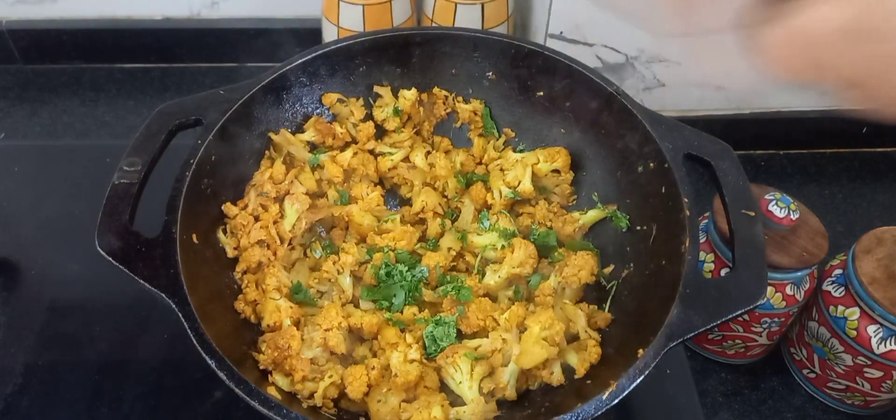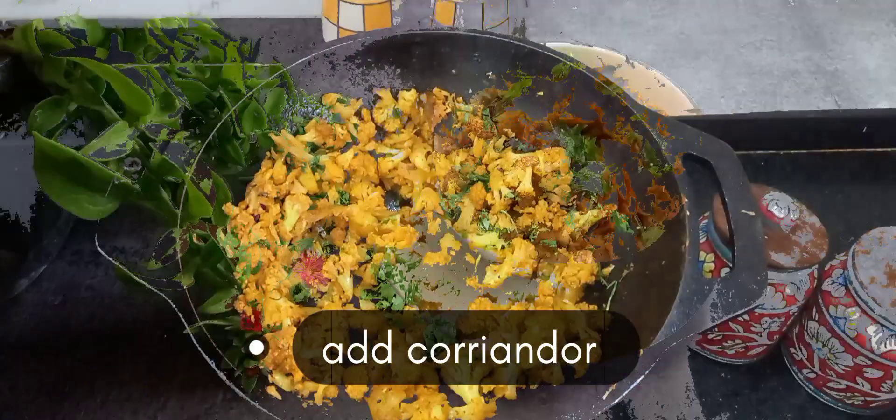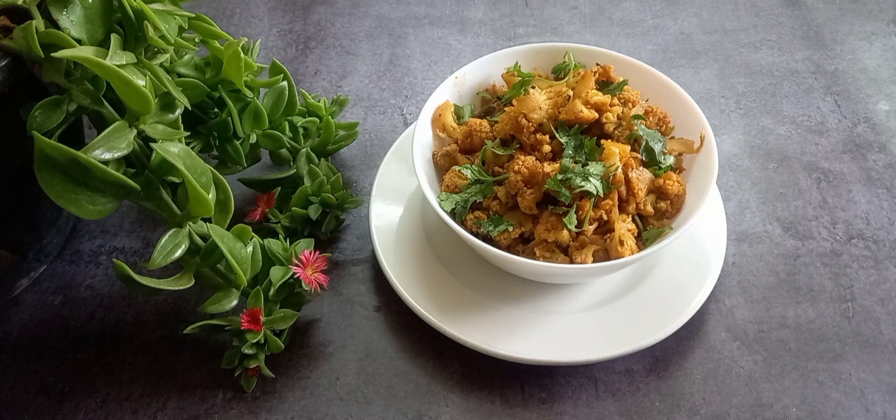You can see our gobi fry is ready. Garnish it with coriander and adjust with salt. Thank you for watching my video, do try it.